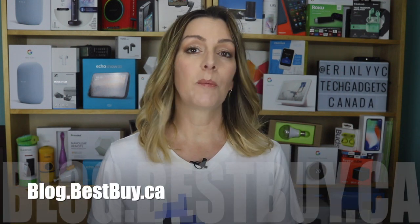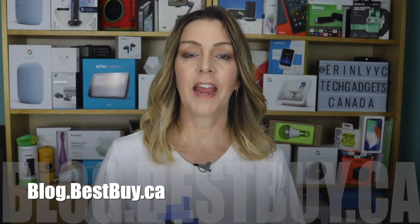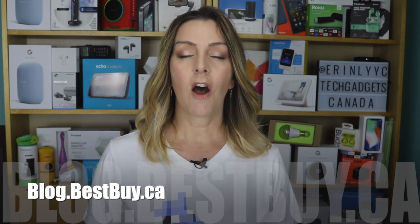If you want to refer back to any of the instructions from today, head over to blog.bestbuy.ca where there's a full write-up, and you can also ask us any questions there or here on the YouTube channel. Thanks so much for watching. I'm Erin — you can find me on Twitter or Instagram at Erin L-Y-Y-C, or on Facebook at facebook.com/techgadgetscanada.